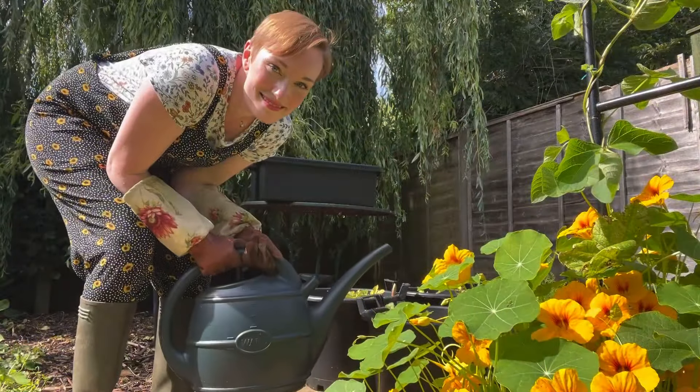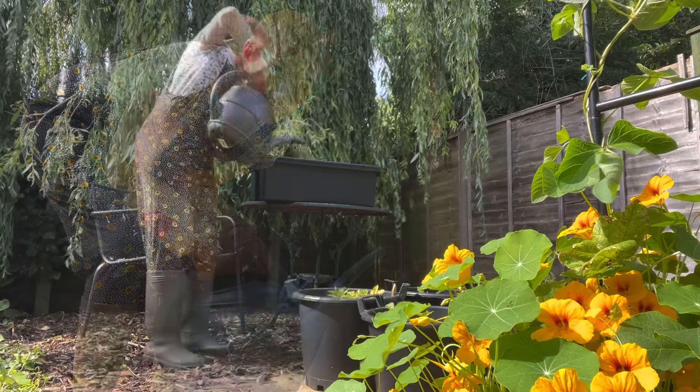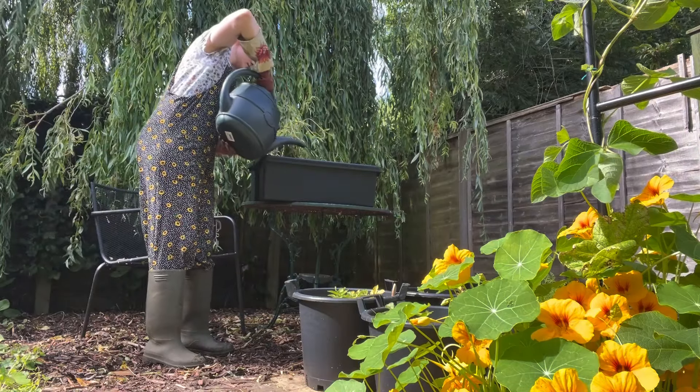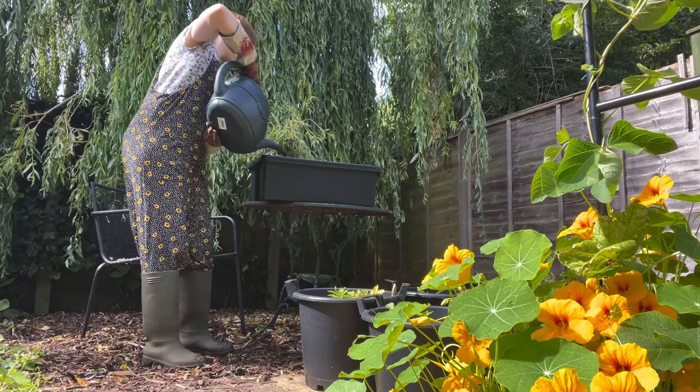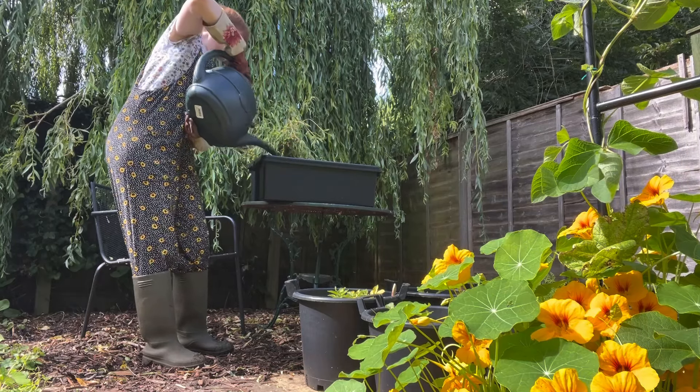Next, fill a watering can with water and cover all of the leaves in the container. If you can use water that's been collected naturally in a water butt or rainwater, then so much the better, but any water is fine.